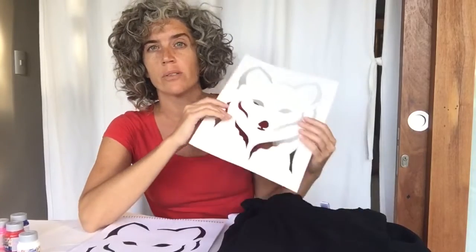Hi guys and girls, how are you? So today we're gonna print some t-shirts using stencils. In the first video I'm gonna show you how to do the stencils, and in the second video we're gonna print with the painting.